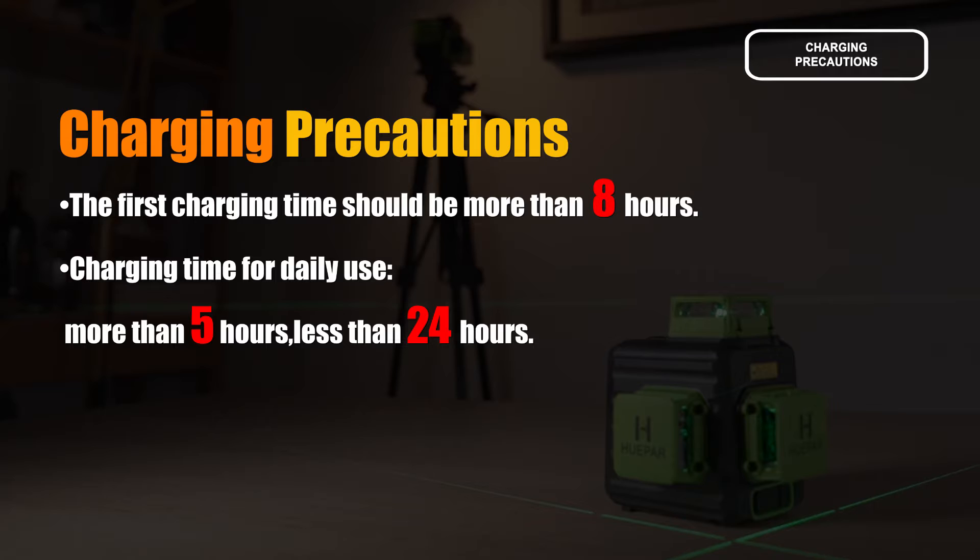Charging precautions: The first charging time should be more than 8 hours. Charging time for daily use: more than 5 hours, less than 24 hours.